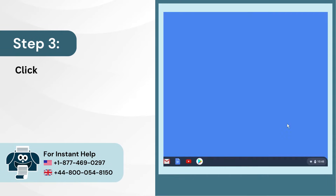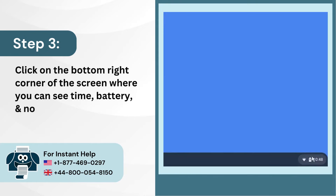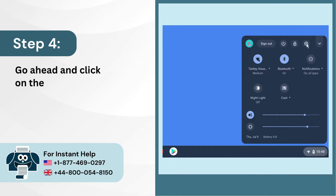Step 3: Click on the bottom right corner of the screen where you can see the time, battery, and notifications. Step 4: Go ahead and click on the settings icon.